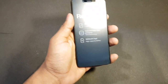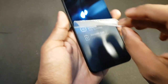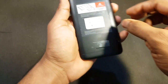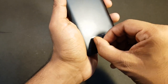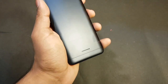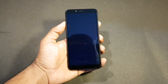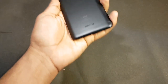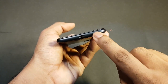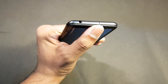So this is the Redmi 6A. This is the black variant with 2GB RAM and 16GB of internal storage. It has a 13 megapixel phase-detection autofocus capable camera with an LED flash. On the bottom we have speakers, the micro USB port, and the microphone. On the top we have the headphone jack and a microphone.